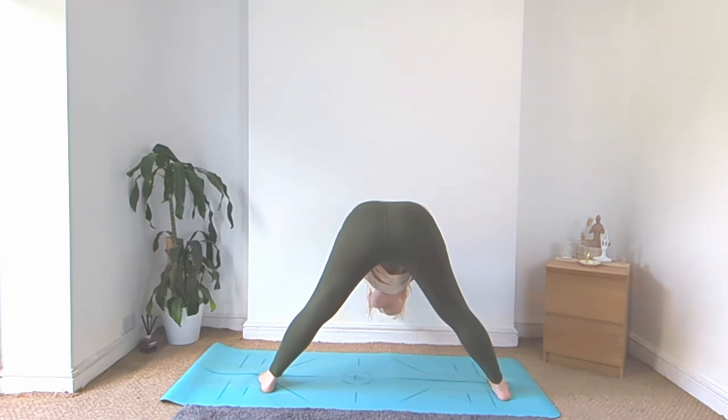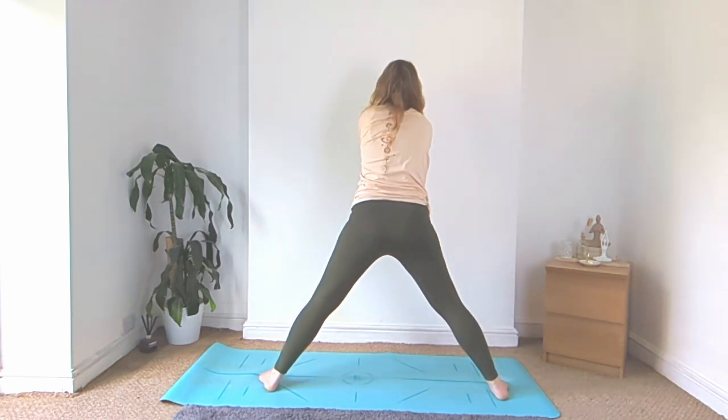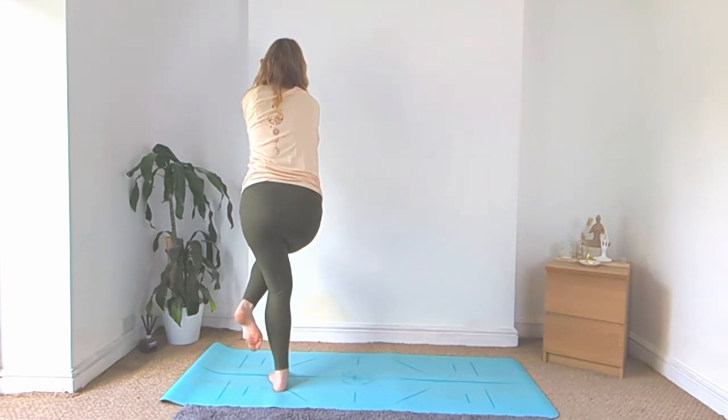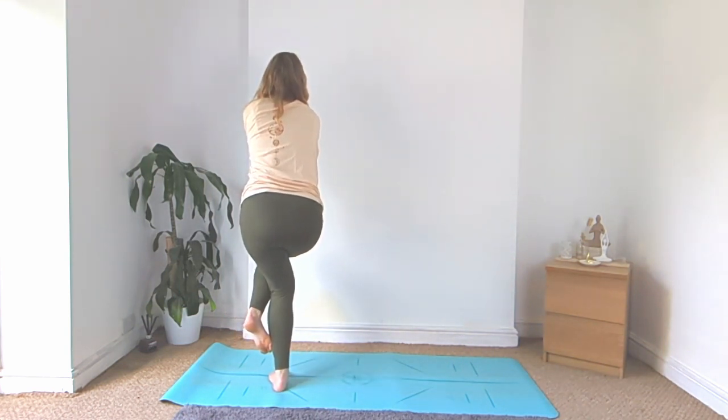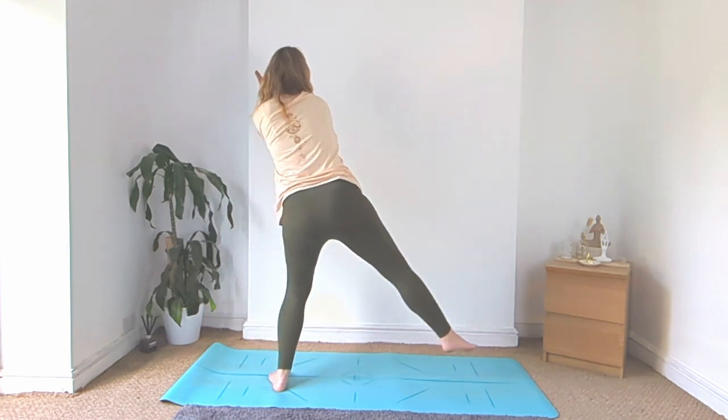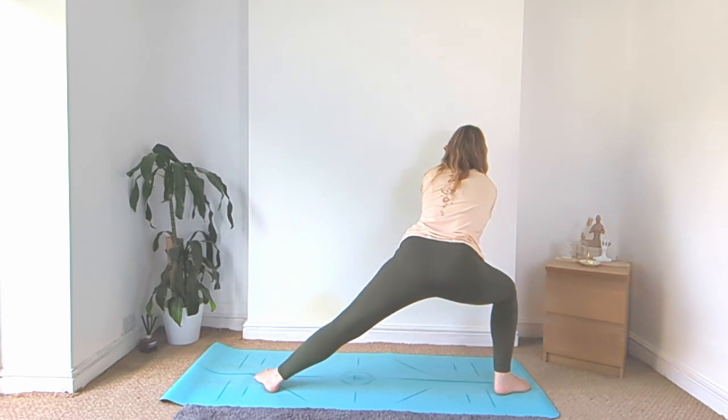Slight bend of the knees, rise on up, ground down for your left foot, bring the right foot in, cross it over your left leg, wrap it around for your full eagle pose. Unwrap, take that right leg out long, bend into that right knee, low side lunge.